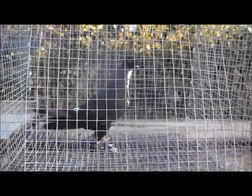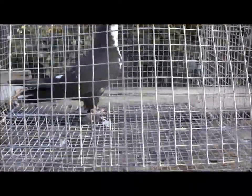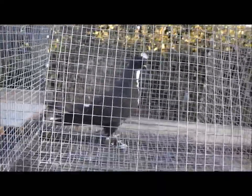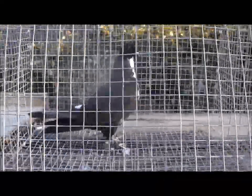We're doing an update on the Kazan old fashioned frill cross. This clutch was previously seen as fairly young squabs — for the most part mostly feathered out, about three weeks old. They are considerably older now. They are still in their juvenile plumage and are starting to molt that out a little bit.